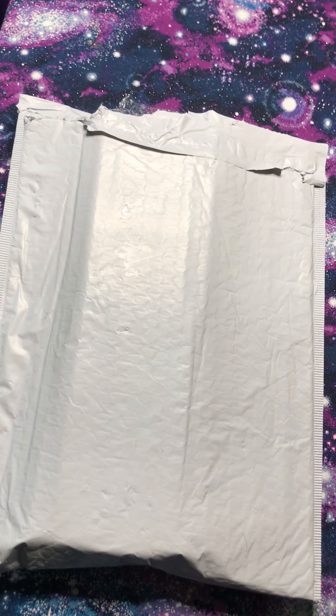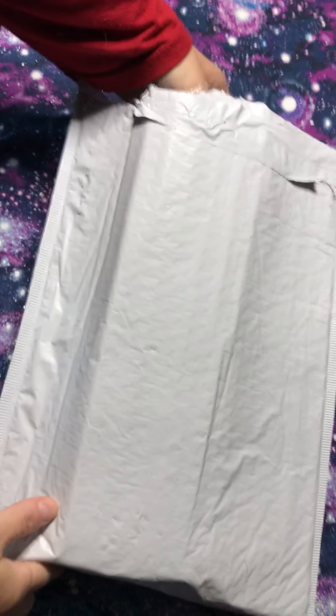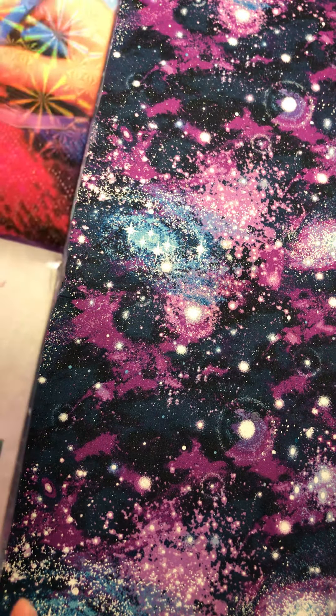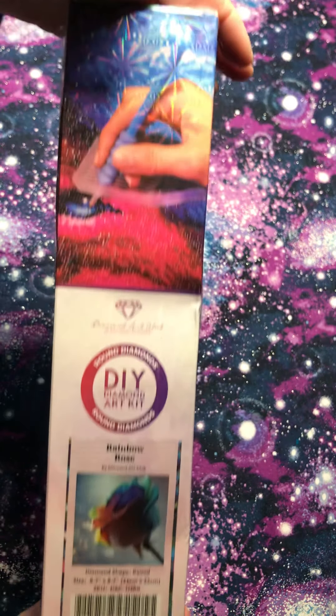Hi guys, welcome to my channel. My name is Brenda and today we're going to be unboxing the Diamond Art Club free diamond painting. You just pay the shipping, which is $8.95. I ordered the Rainbow Rose.